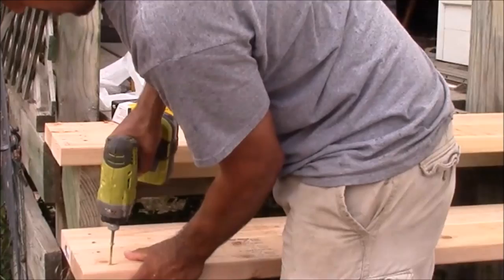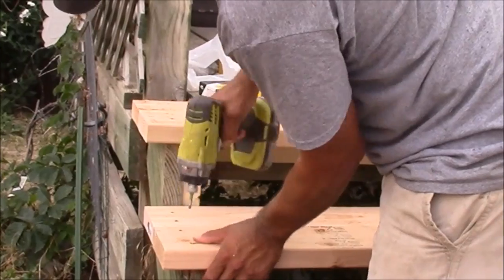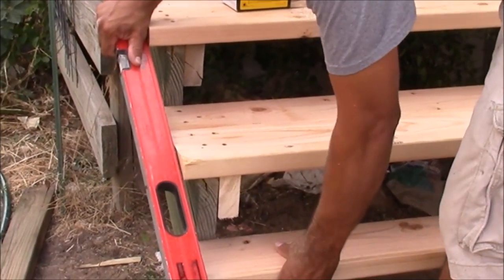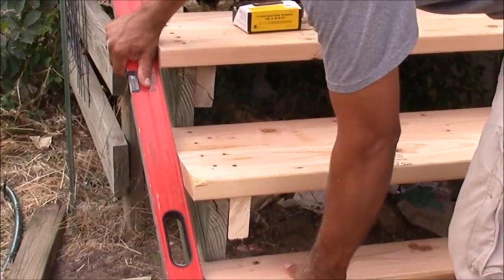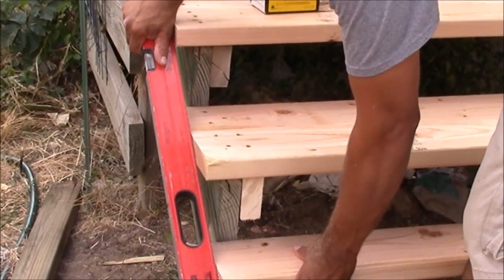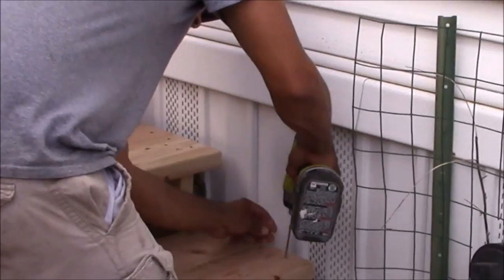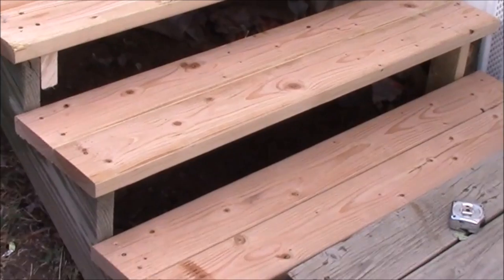Now we've got everything square and level, so it's time to put on the rest of our steps. A trick you can do to keep all your stairs straight with each other is to use a straight edge. Once you have the first two boards in place, you can put a straight edge on them and keep everything else exactly straight with those. Make sure you have at least two screws on the end of each board to secure it firmly.